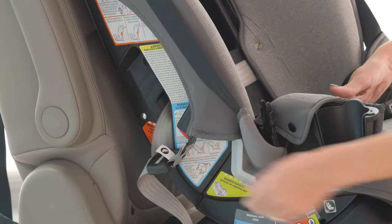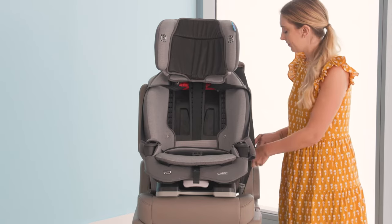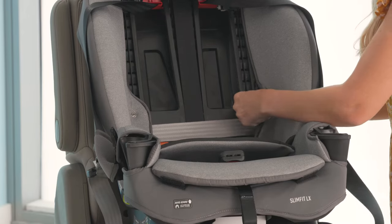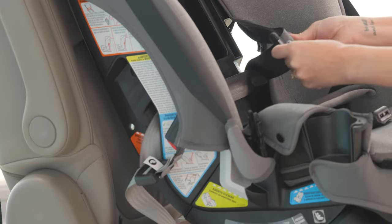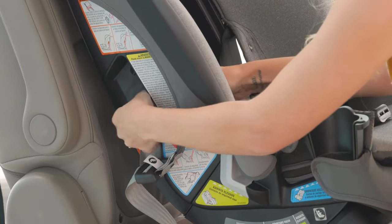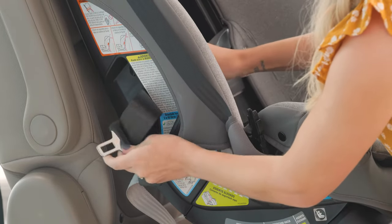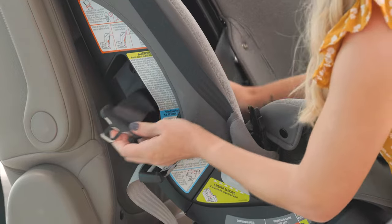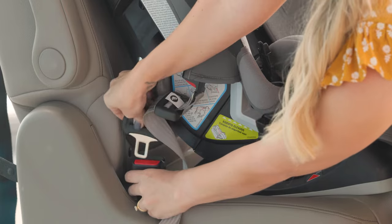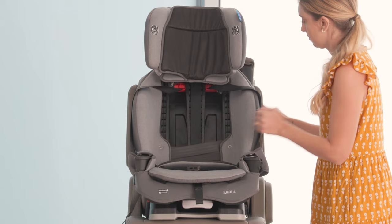Store the lower anchor connectors in their storage location. Now route the vehicle seat belt through the forward-facing belt path marked with an orange label. Buckle the seat belt. The seat belt should be flat and not twisted.